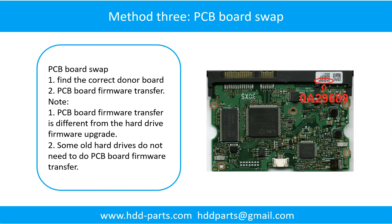Fixing hard drive PCB board method three: PCB board swap. PCB board swapping includes two steps. One: find the correct donor PCB board. Two: PCB board firmware transfer.